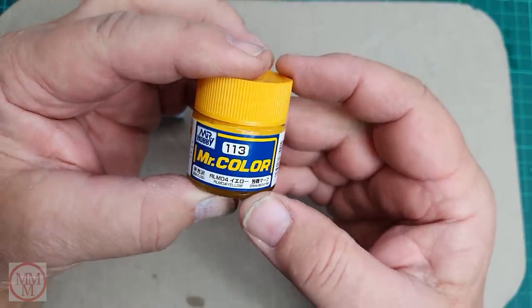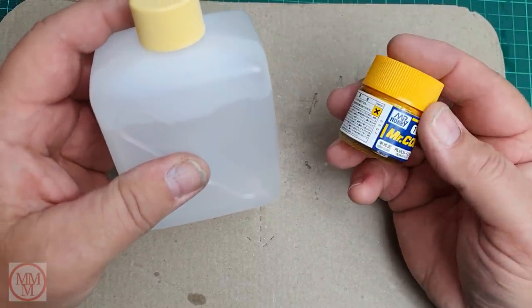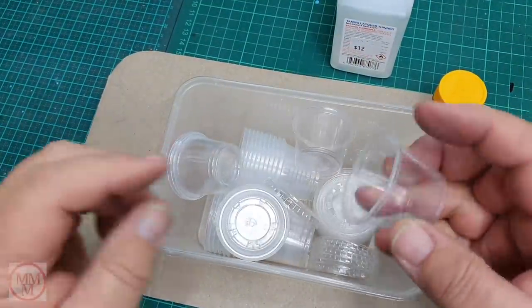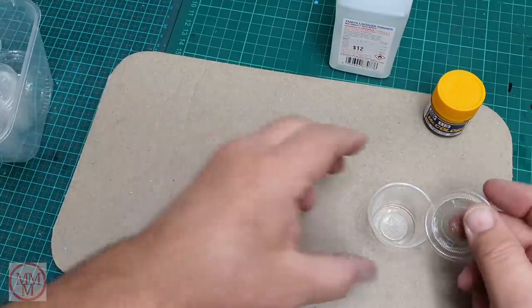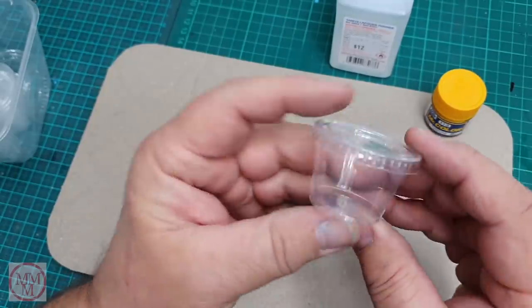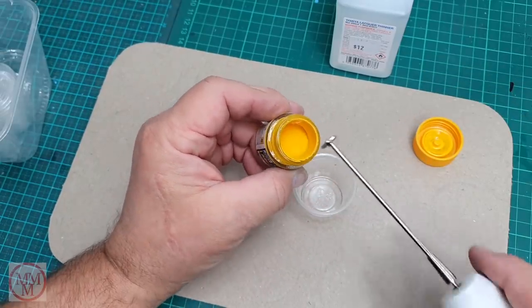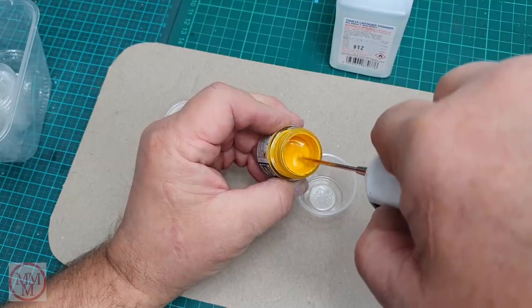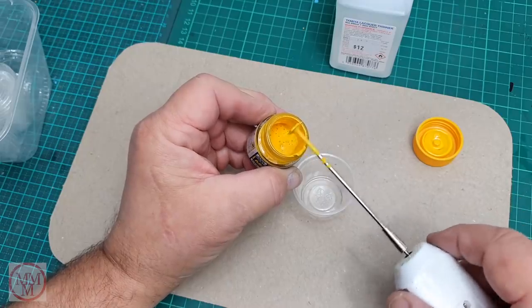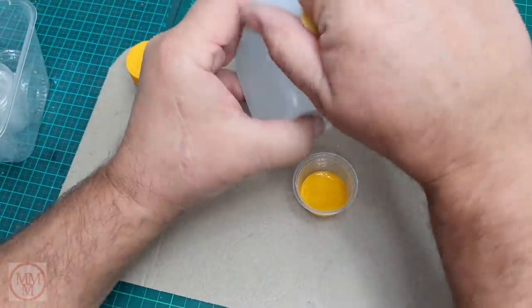They didn't have any yellow paint in the hobby shop — can you believe it? So I had to buy this lacquer paint that nobody uses: number 113 from Mr. Hobby, and I also had to buy special lacquer thinners. It was annoying because I just wanted my standard Tamiya paint, but they didn't have any because the coronavirus has upset all the imports and exports. Apparently model shops are suffering like all the other shops — running out of supplies. So I guess I was lucky just to get this lacquer paint, otherwise this makeover would not have been taking place today.